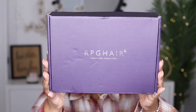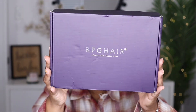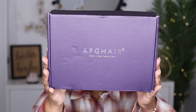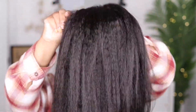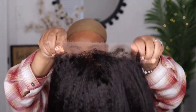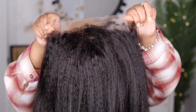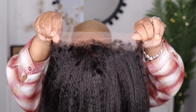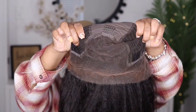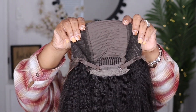Hey guys, I'm back today with another video. This one is going to be brought to you by the company RPG Hair, and today's unit that I will be showcasing is their kinky straight 13 by 6 lace frontal wig. This unit does have the kinky curly edges — I'm going to show you guys what that looks like. Straight out of the box it's looking good. It comes with two combs on the side, a comb in the middle, a comb in the back, adjustable straps, and this is a medium cap size.